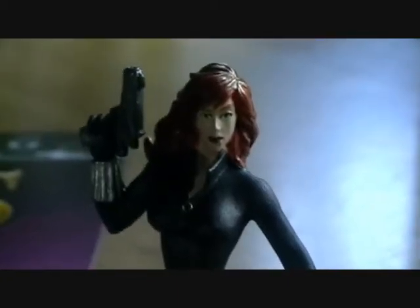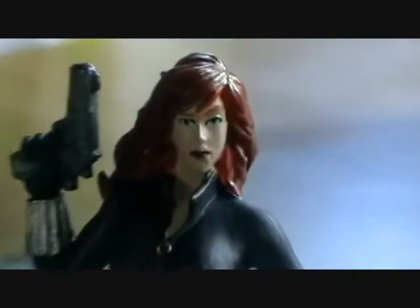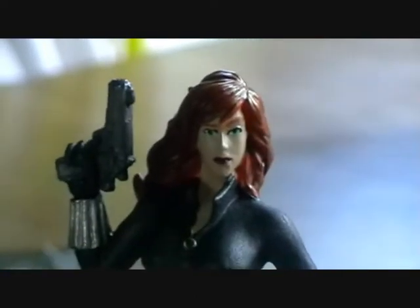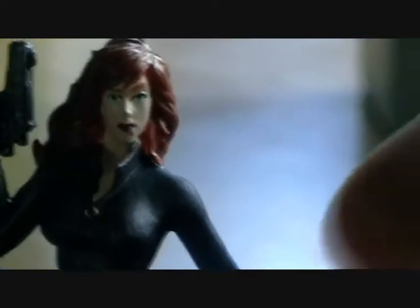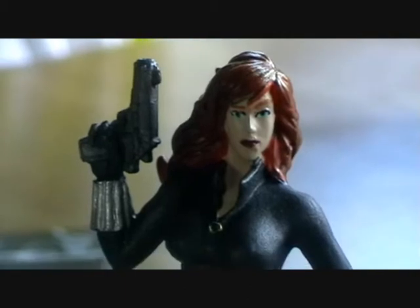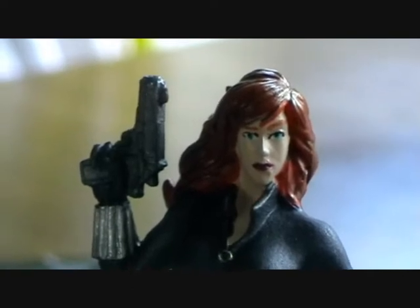Here is our Black Widow piece. As you can see, she has all the trademarks of Black Widow — she has auburn red hair and pale skin. She has her pistols and she has her black catsuit that she wears in many of the comics and the movies. I've just taken a look at this character, and again you can see the paint is looking pretty good. The eyes line up nice and straight and we don't have any blemishes or smudging on the face.